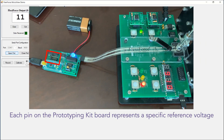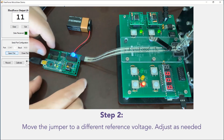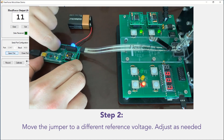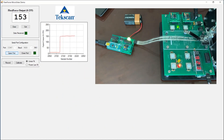The prototyping kit uses adjustable sensitivity by means of an adjustable reference voltage. These pins each have a pre-programmed reference voltage for the sensor assigned to them. We'll go ahead and increase our reference voltage by taking the jumper and bringing it up towards the right. Now we're getting about 150 digital counts out of 255 at our maximum load. Now that our sensitivity has been adjusted, we are ready to calibrate.